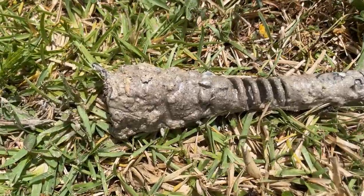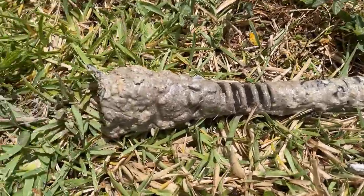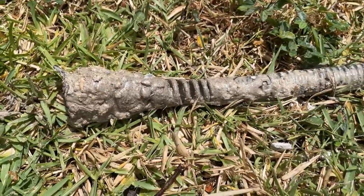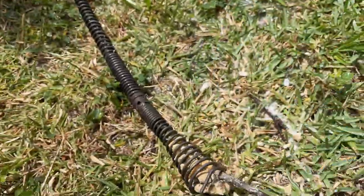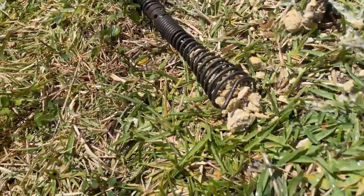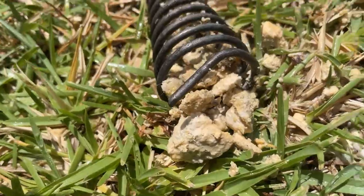Wow, look at the end of that head — holy cow, that's a lot of grease. That grease is hard. Look at it. Yucky. All right, let's try this again.